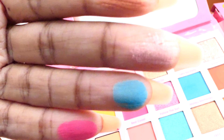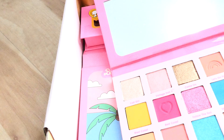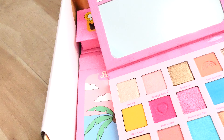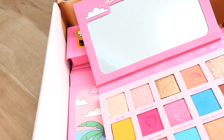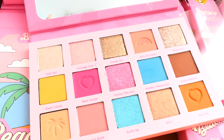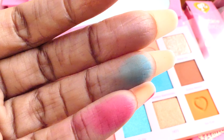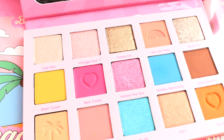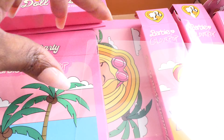The shimmer is not as pigmented, but the mattes definitely are. I'm going to say this palette gets an eight and a half to nine so far. The pigmentation is good, and I swatched it and it still stained my fingers — that's a good thing, that means it has good stain power. I do like that.